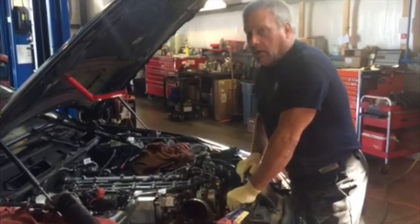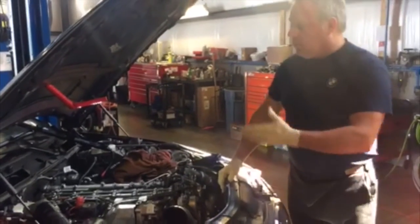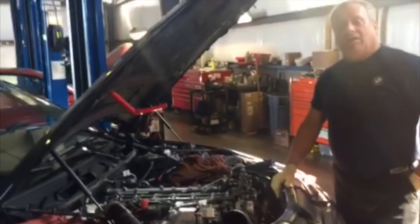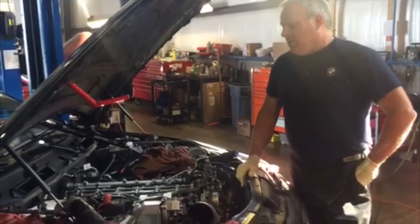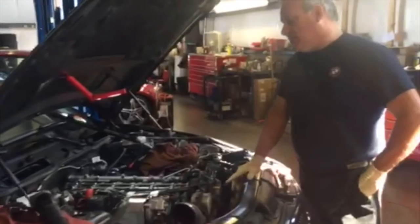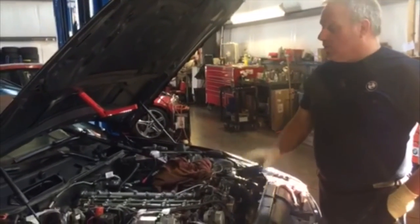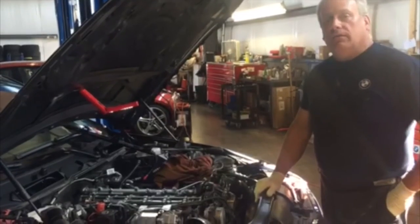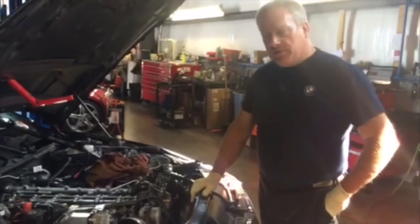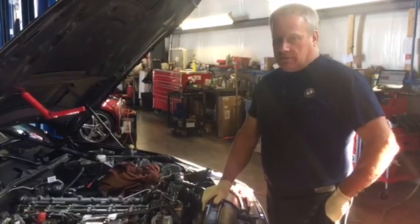I guarantee you our customer will remark, 'Wow, this car runs like new again.' This is something that's probably going to have to be done if you own one of these cars and put approximately 150,000 to 200,000 miles on it — probably about three or four times during your ownership. This particular car has 77,000 miles on it, and these things were almost closed off. The performance will return, the fuel economy will return, and the smile will return to the customer's face.